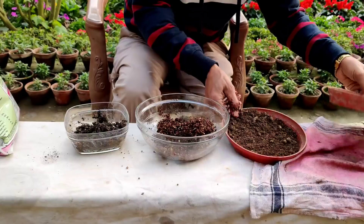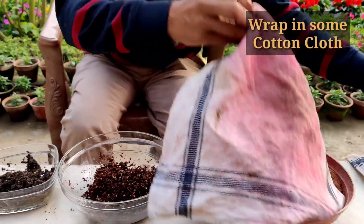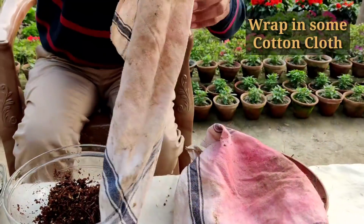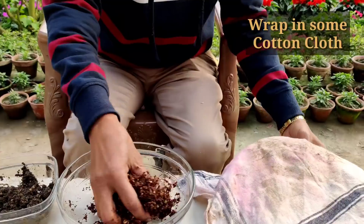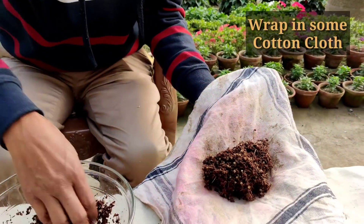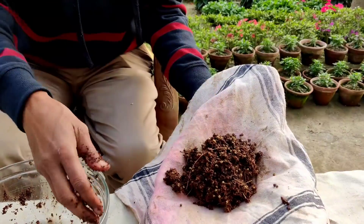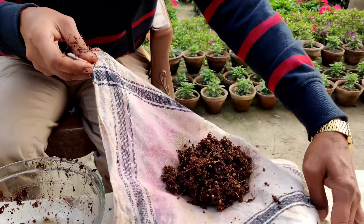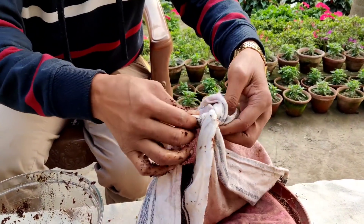Now this is ready. Take some cotton cloth — any kind of cotton cloth will help you. Take it out from here and tie it, knotting it properly and tightly.